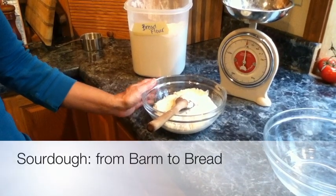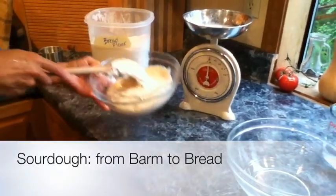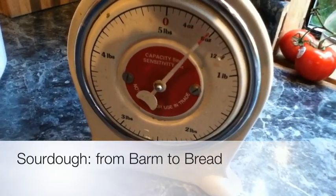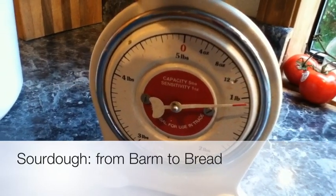Get your sourdough starter out of the refrigerator and let it come to room temperature. You want to measure one pound of sourdough starter — a little more is okay. Put it in your bowl.